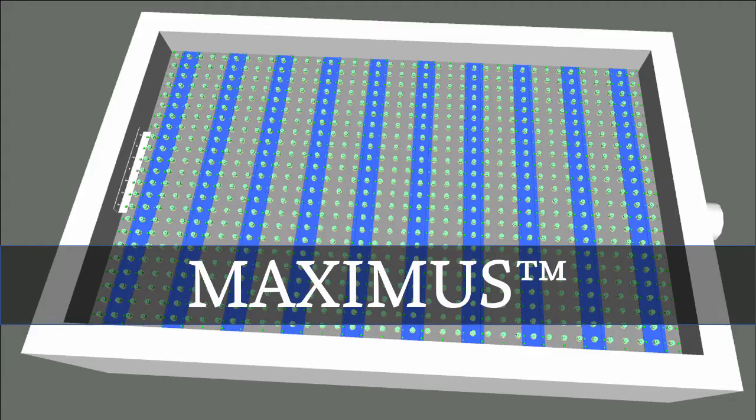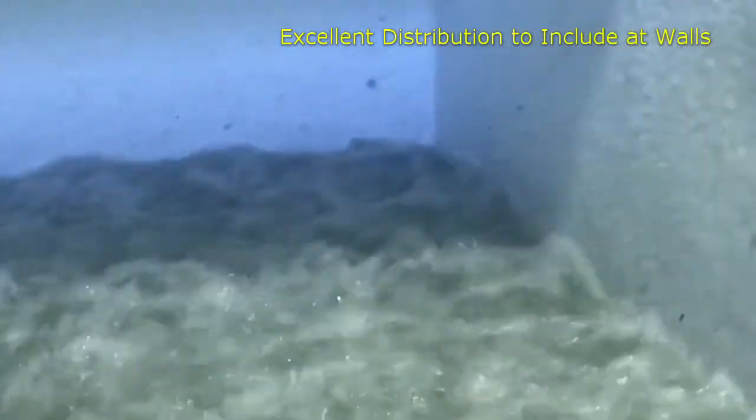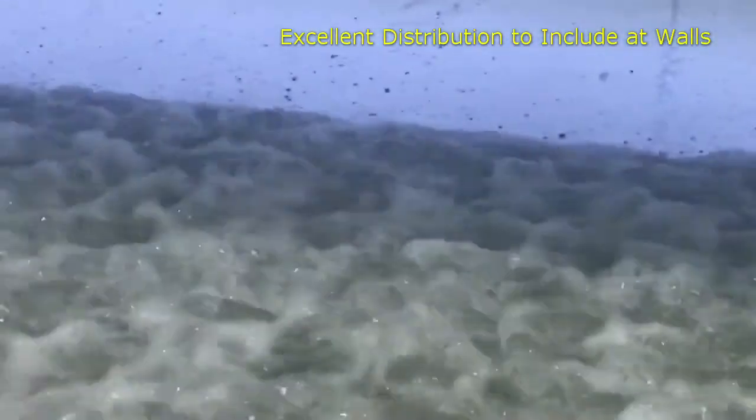Have you seen Orthos's Maximus granular media filter underdrain? Its design solves a number of performance and installation issues and provides excellent distribution, robust construction, and quick commissioning.